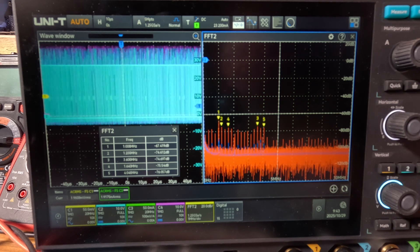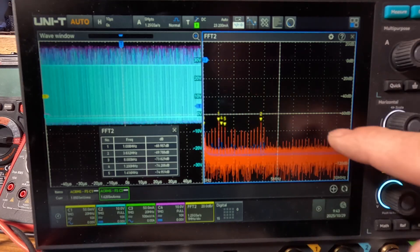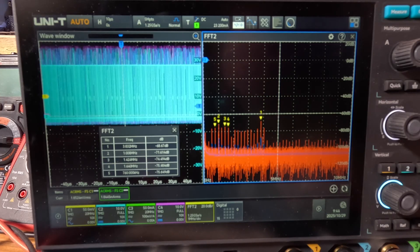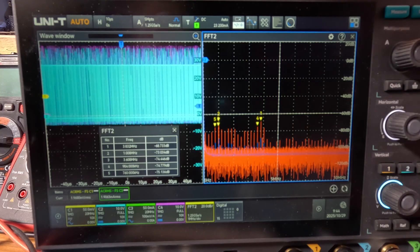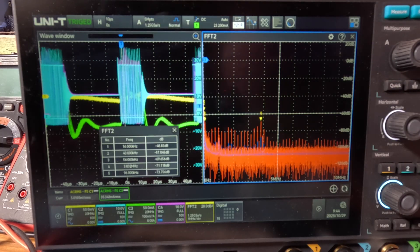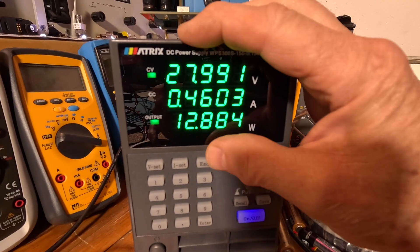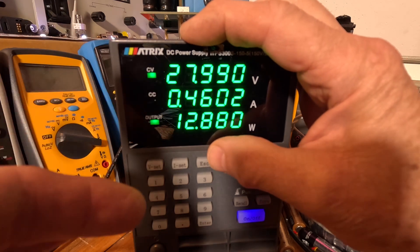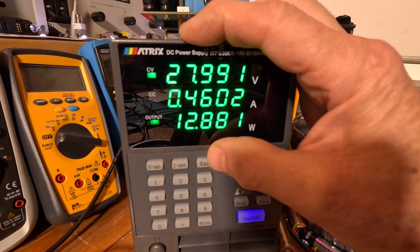At five amps, all modes look pretty much the same because the special light-load mode should be gone — though we might be right on the edge. Now at one amp, I want to show you power consumption. In burst mode we're at 12.88 watts (roughly 12.9 watts) with a one amp load.